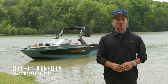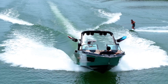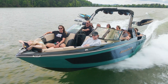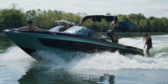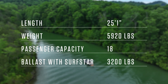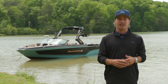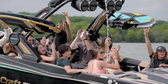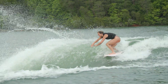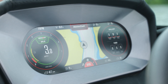Hey everyone, I'm Steel Lafferty with MasterCraft. Today I'll be introducing you to the newly redesigned XT25. Sharing many hull characteristics with its sibling the XT24, this boat is perfect for families looking for more, delivering increased ballast capacity, best-in-class wave shaping abilities, seating for up to 18, and the most high-end features and innovations available.